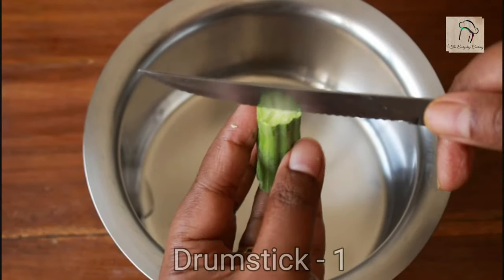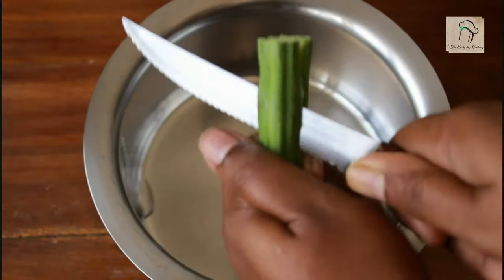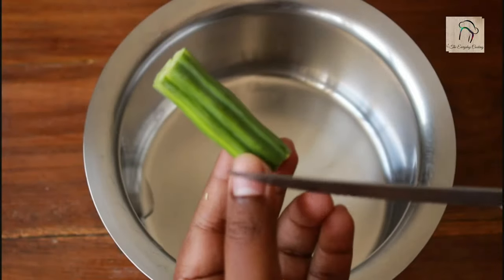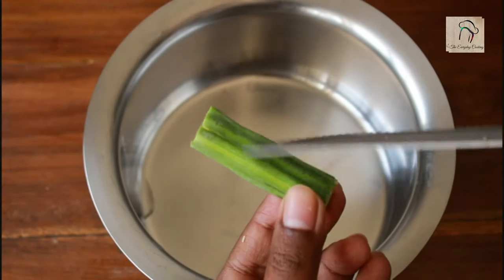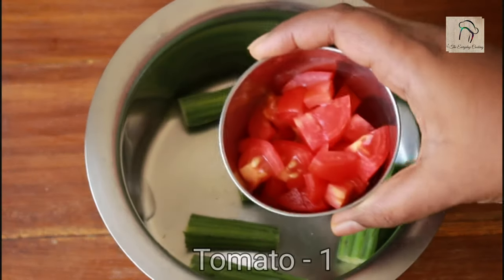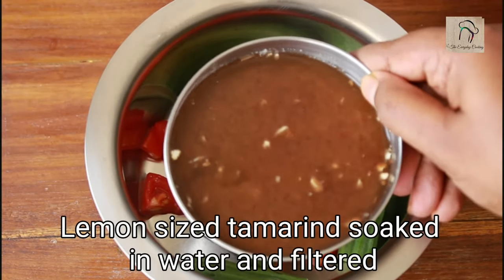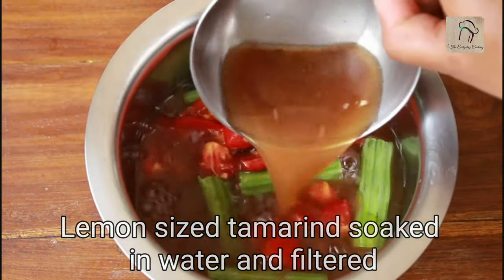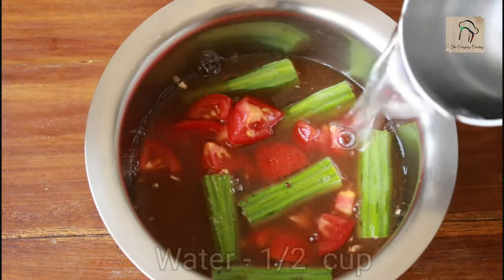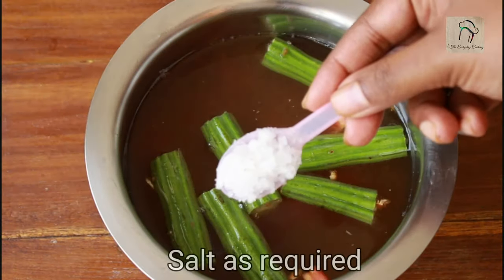Now we need one drumstick. You have to cut it like this — just slit it like this, don't cut it fully. To the drumstick add 1 chopped tomato. Soak a lemon-sized tamarind in water for about 10 minutes, dissolve it in the same water, filter it, and add it. To this you can add around half a cup of water and the required amount of salt.